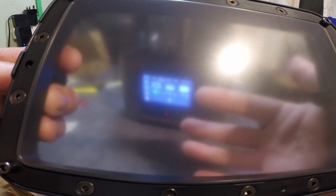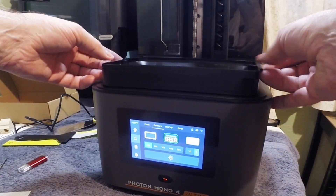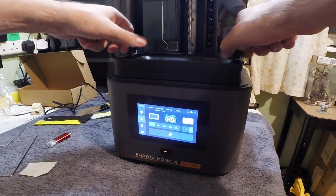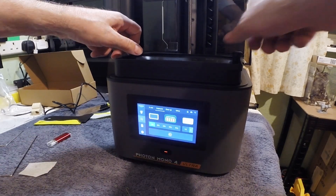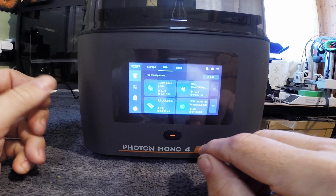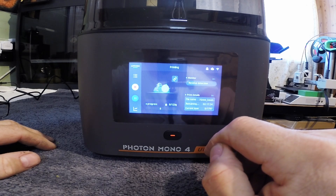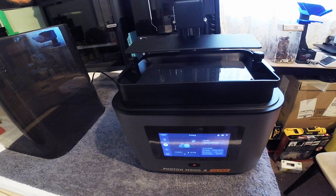The only problem is we've got ACF, which I will no doubt end up changing. Let's start the first print on this printer now that it is set up. It is a 75mm miniature — the Enter from Bloodborne. This is the first print on this new printer, so let's see how good it is. Hopefully it is set up correctly.